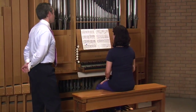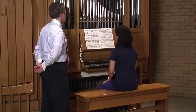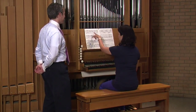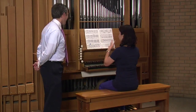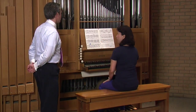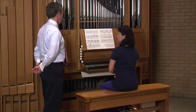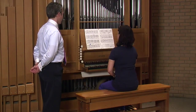So tell me what kind of challenge you experienced there, or do you want me to guess it? It's like I just keep playing with no rest. So when I reach this part, I feel some tension in the manuals, in the hands.